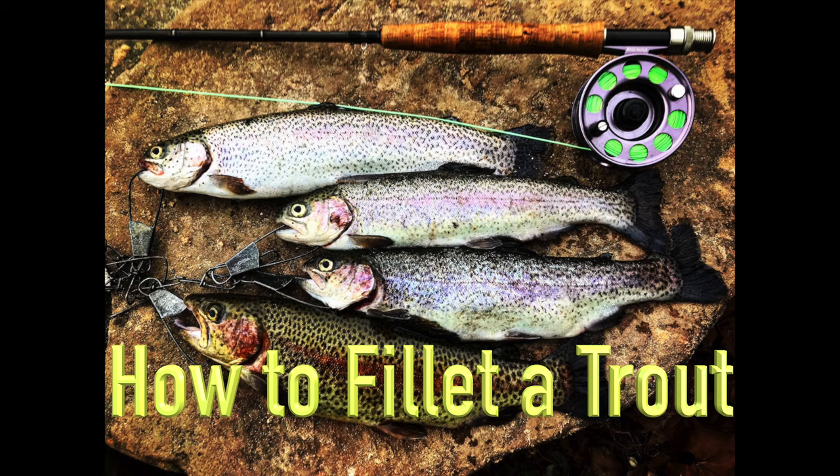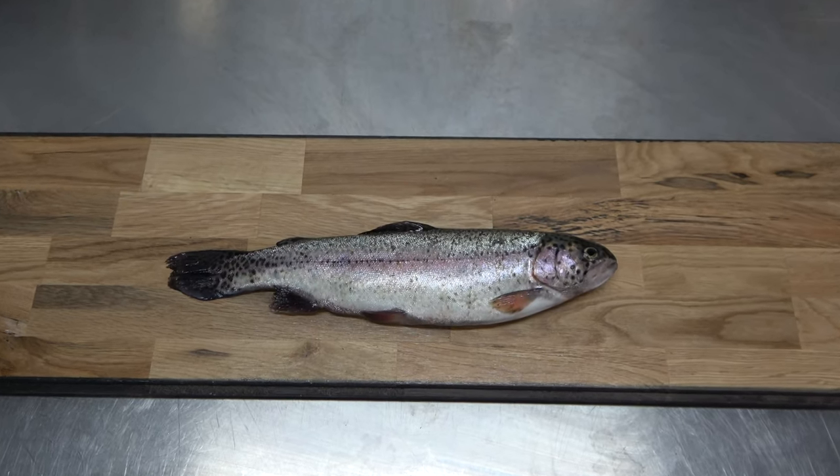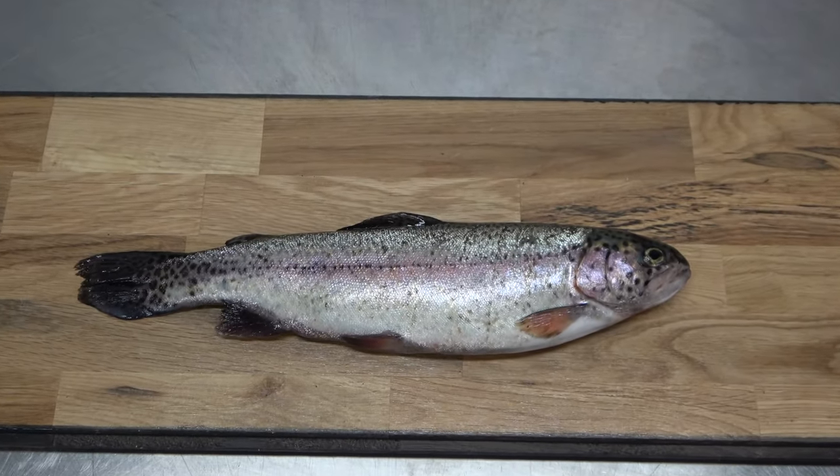I'm going to show how to fillet a trout. Begin by placing a cutting board on your workstation. This is a small fresh caught rainbow trout.